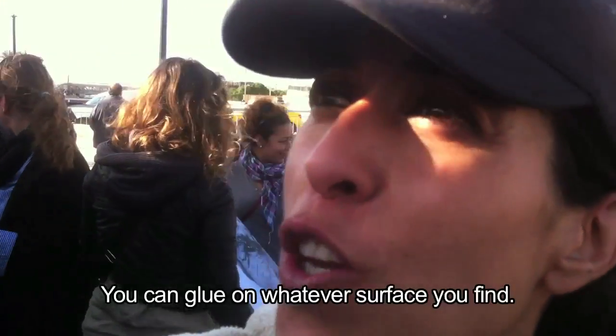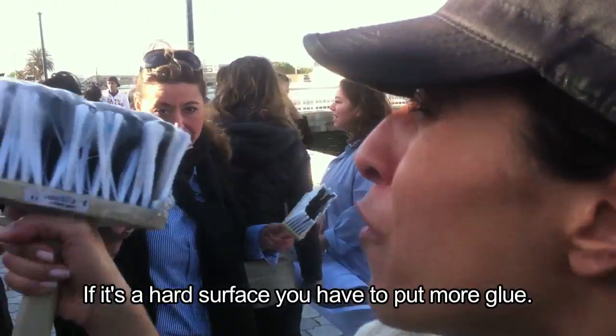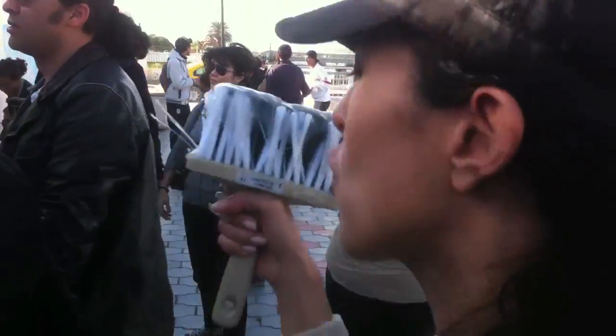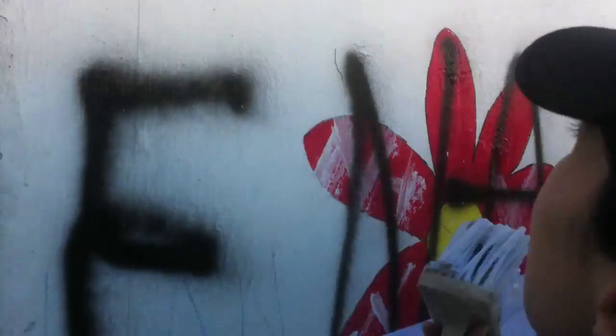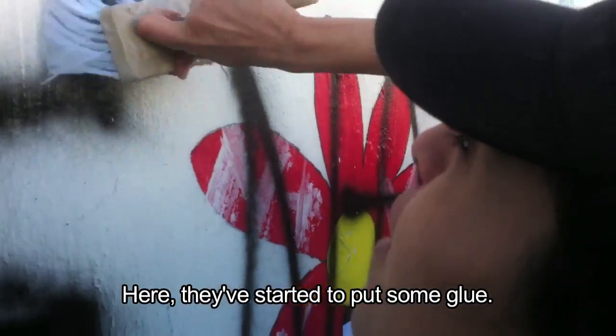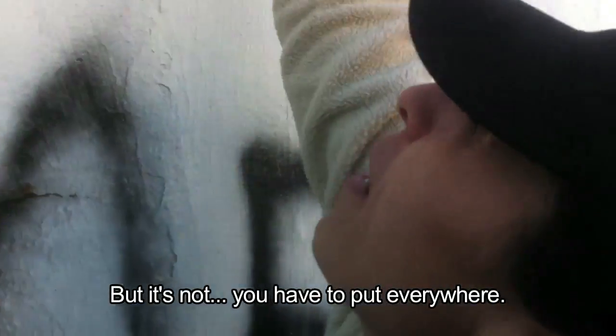You can glue on whatever surface you find. If it's a hard surface, you have to put more glue. So you just go to a wall like this. Here they've started putting some glue, but it's not enough — you have to put it everywhere.